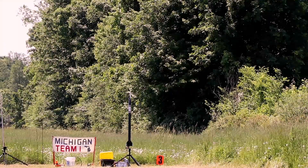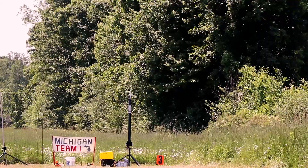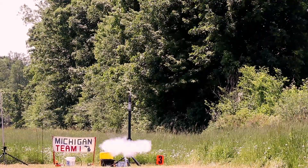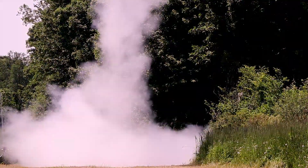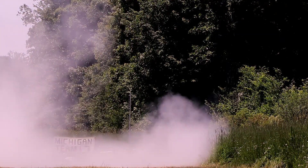This time with pad decimator number 2 selected, launching in 5, 4, 3, 2, 1, 0. Nice loud boost, right up. And there's a bright green parachute.